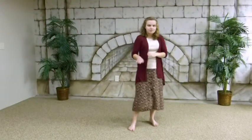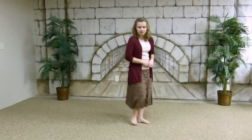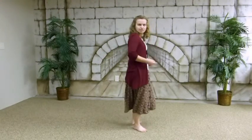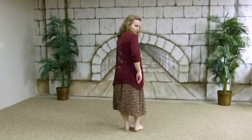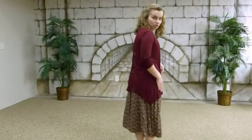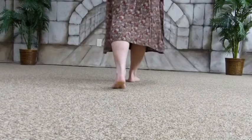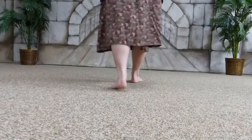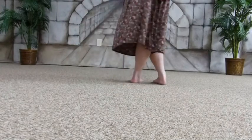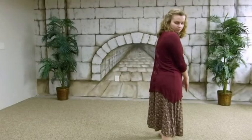So once you know the box step itself, the rest of it is fairly easy. Let's have you face behind me so you can follow along. I'll get real close up to the camera. Remember, it always starts with the right foot — step forward with the right, cross over with the left.